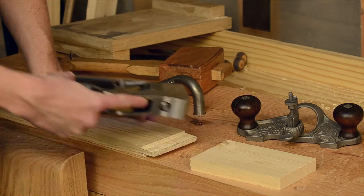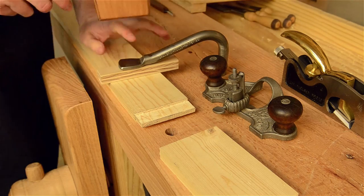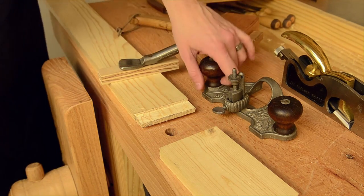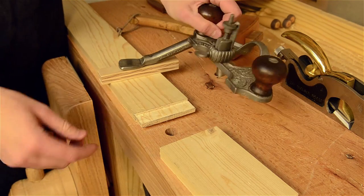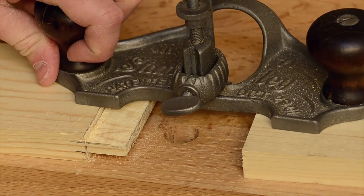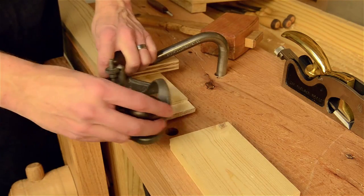You don't always need these, but those will clean up the shoulders. I use a holdfast to hold this down, and it's kind of tricky because you've got to make sure that your holdfast doesn't get in the way of the router plane, and also you need to make sure you have something else for the other side of the router plane to rest on. It needs to be the exact same height as what you're on, and if you can secure this down that's even better.